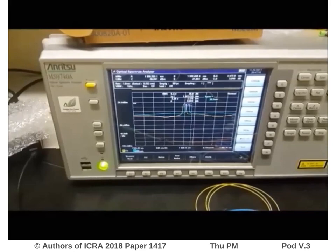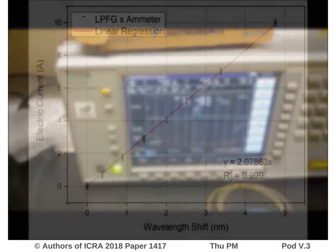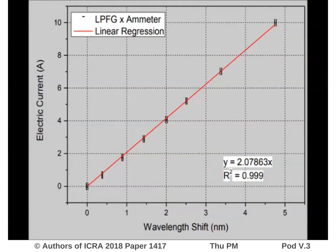Here, we can see the optical spectral analyzer, showing that the spectral response of the sensor shifts according to the external strain applied to the sensor. With this mechanism, we achieved a linear response for the electric current as a function of the wavelength shift. We verified our measurements using a digital ammeter clamp. Our mechanism achieved good values of accuracy and repeatability in the tests performed at the lab.